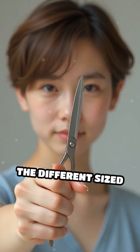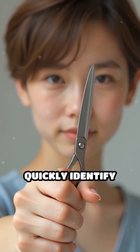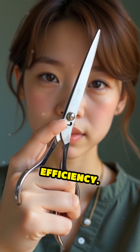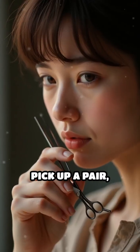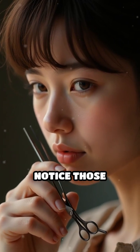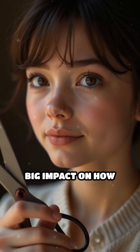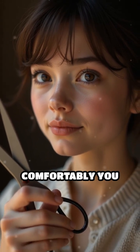The different sized holes also help you quickly identify the correct way to hold the scissors for optimal comfort and efficiency. So next time you pick up a pair, take a moment to notice those finger holes — they're a small detail with a surprisingly big impact on how smoothly and comfortably you cut.